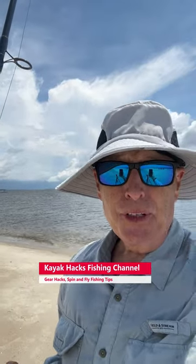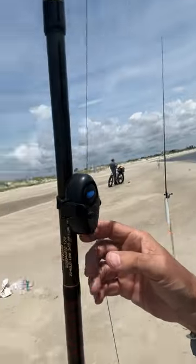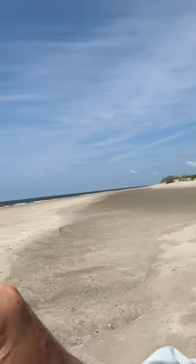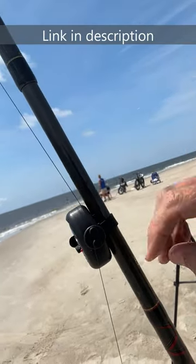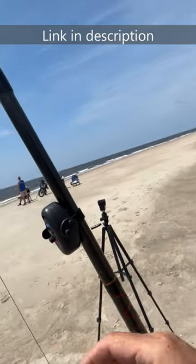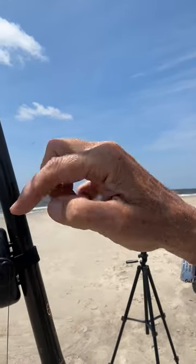Dick gave me something that I've found really useful out here surf fishing. It's an alarm. Now the way you're supposed to do it is this runs around like this. But when you're surf fishing, that's going to go off all the time. So the better approach is just to put it around there.